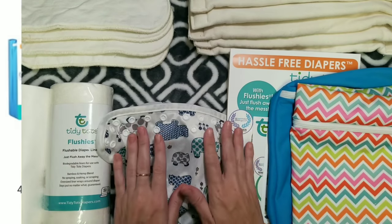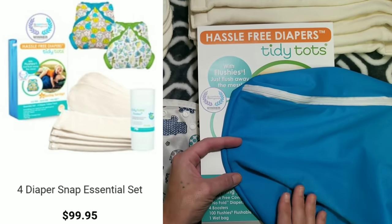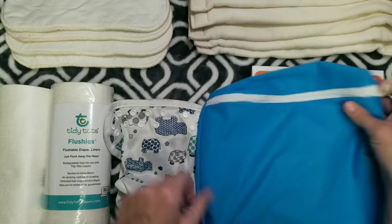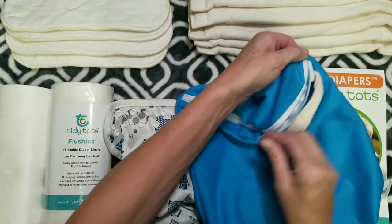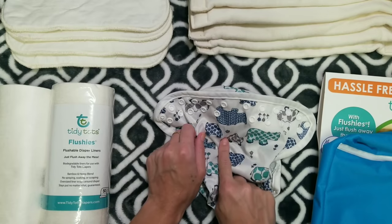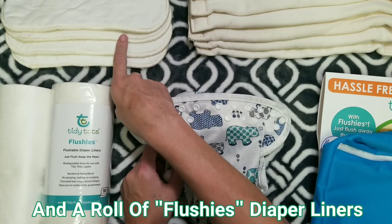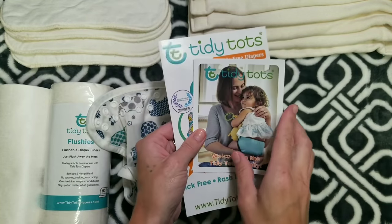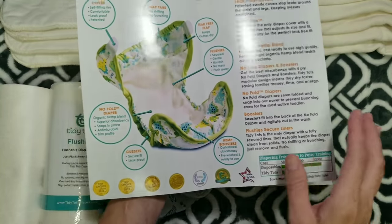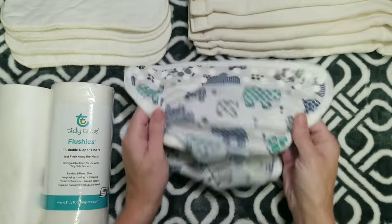One of the sets they sent me came in this box — their four diaper essentials set, which retails for $99.95. It includes this bag, which is also waterproof so you can use it as an additional wet bag. It comes with two diaper covers, four of the snap-in no-fold diapers, four boosters, and literature covering all the features, savings, and washing instructions — a really good guide if you're new to cloth diapering.